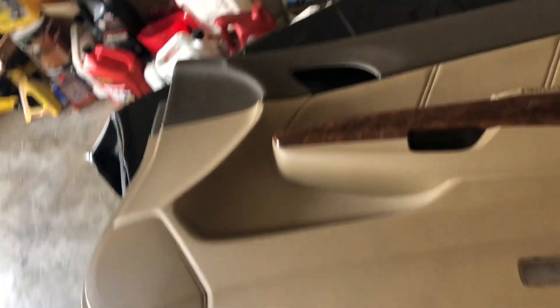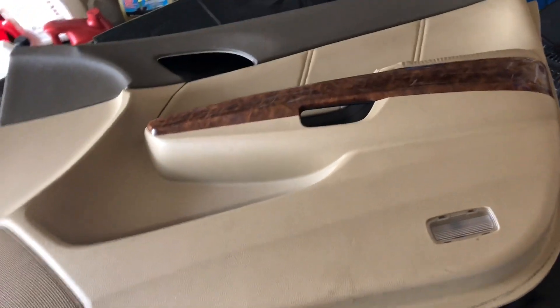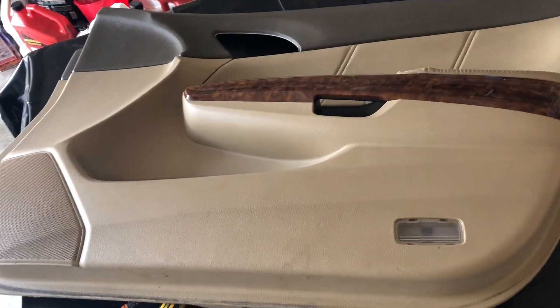This is the front door panel. Hopefully this doesn't take me forever, because I want to get this done before like 2 o'clock at least. Right now it's like 9 o'clock in the morning.